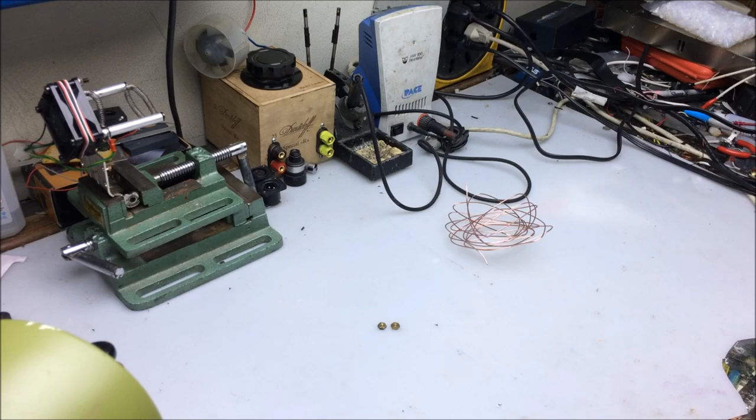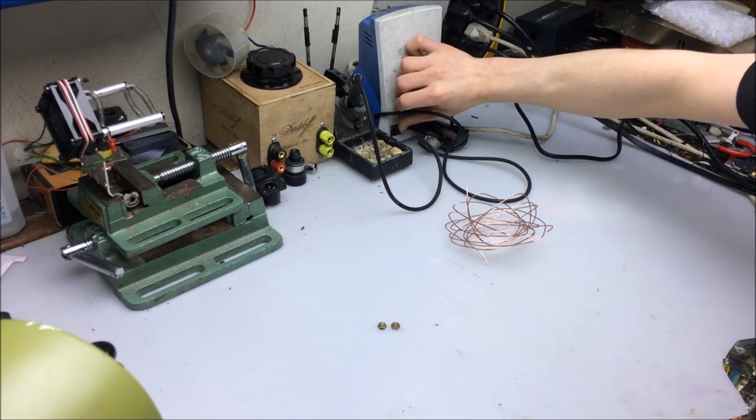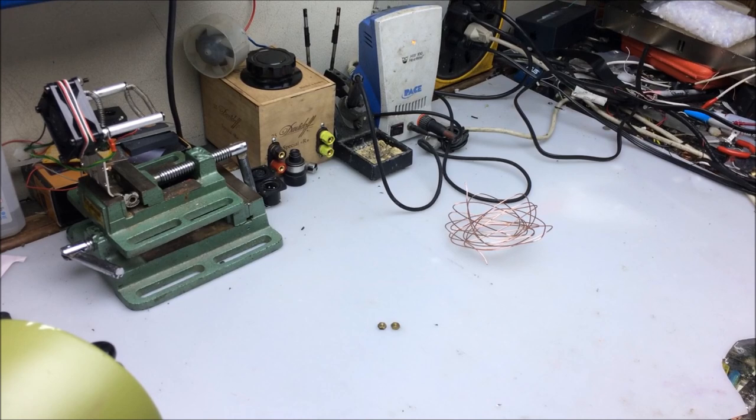The stage has been set. Let's see how well everything works. Soldering iron on. Tesla coil on. Soldering iron on. Tesla coil on. Oh, that works perfectly. Actually, in fact, if you like little Tesla coil stuff, this will be a good video for you to watch.